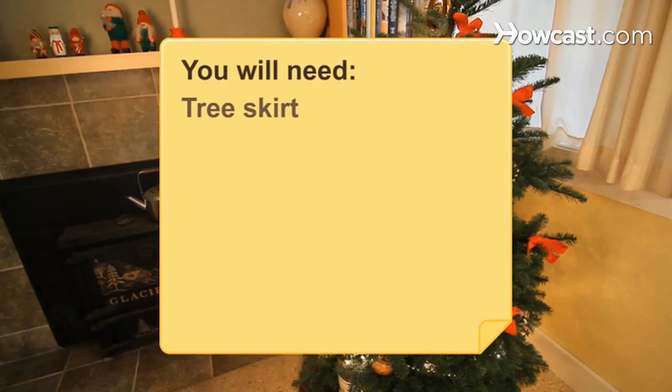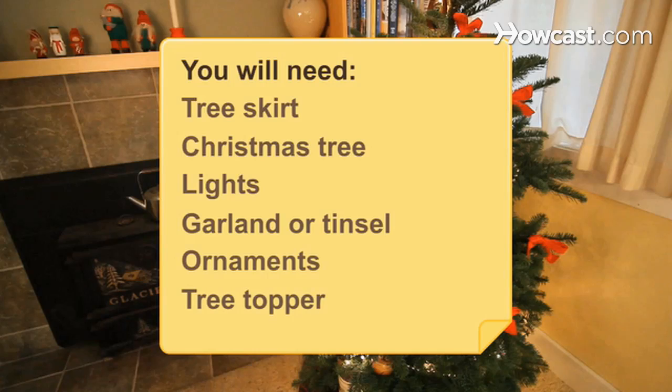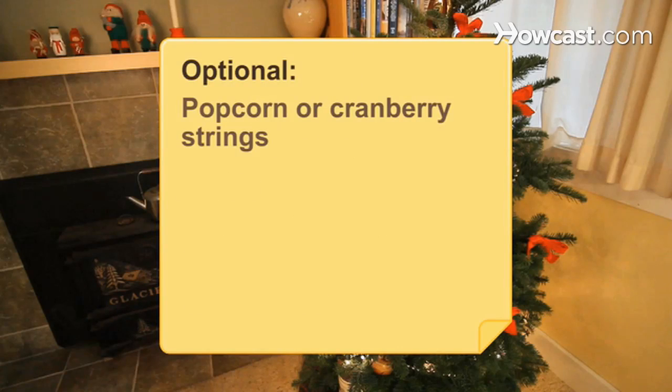You will need: a tree skirt, a Christmas tree (real or fake), lights, garland or tinsel, ornaments, a tree topper, and optionally popcorn and/or cranberry strings and gingerbread men.